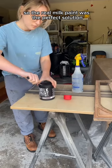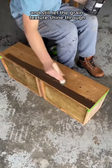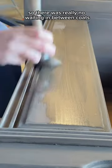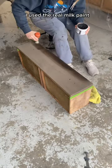Real Milk Paint was the perfect solution — this paint absorbed into the wood beautifully and still let the grain texture shine through. My favorite part about this paint was that it dried super fast, so there was really no waiting in between coats. To seal the piece and bring back some depth and dimension, I used the Real Milk Paint no-VOC warm black wax.